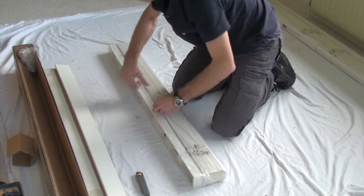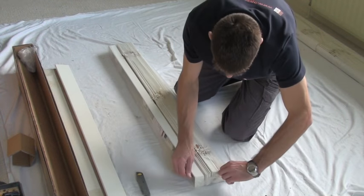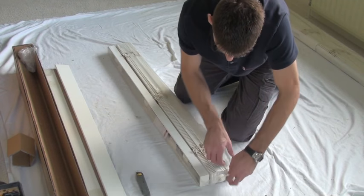I'm going to show you how to fit a shutter match blind onto a typical UPVC recess window.